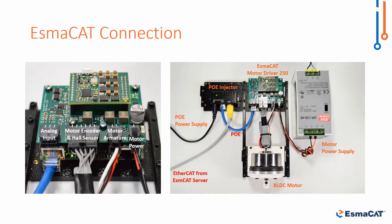Here is the motor driver hardware setup. On the left we see that the motor driver is connected to the encoder, hall sensor, and motor armature cables from the motor. The motor power is supplied by an external power supply.